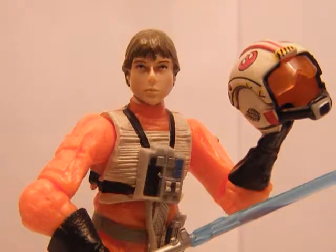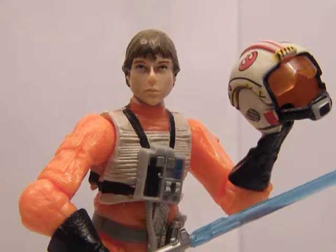Hey guys, welcome back to another Legacy Collection review. Today I have Luke Skywalker in a pilot outfit. It took me quite a while to find, because it wasn't in Toys R Us or any other toy shops. And I managed to find it in the most unlikely of places, which was a clothes shop.